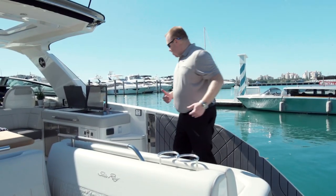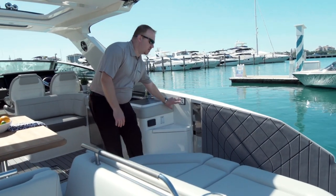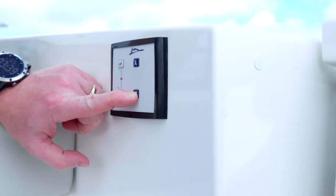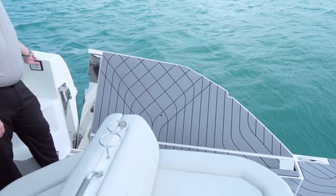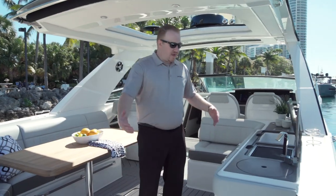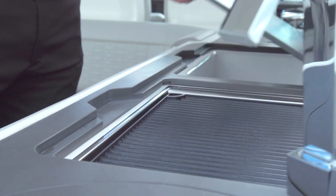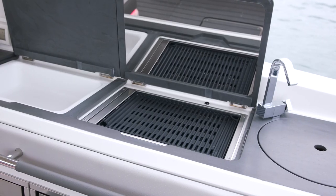And why is that important? We have a fold-down swim terrace. This terrace drops down, allows kids to jump in and out of the water, allows people to board from the water. You also have a ladder at the back. As we make our way into the cockpit, we have a galley with a sink, single grill, and a storage tub.